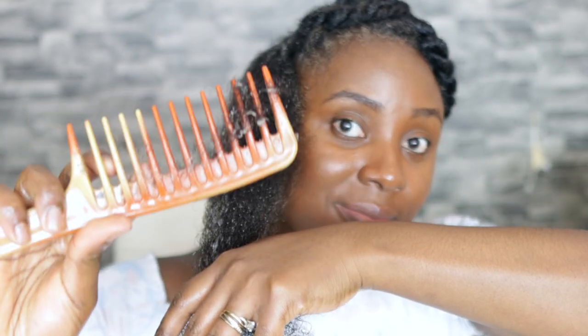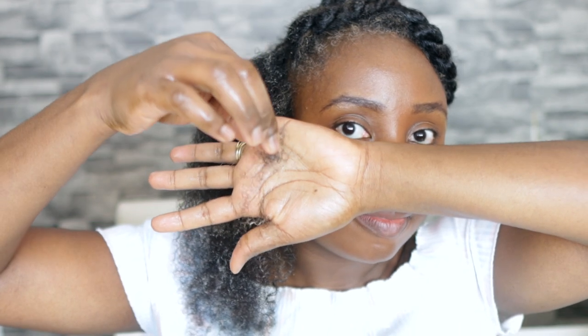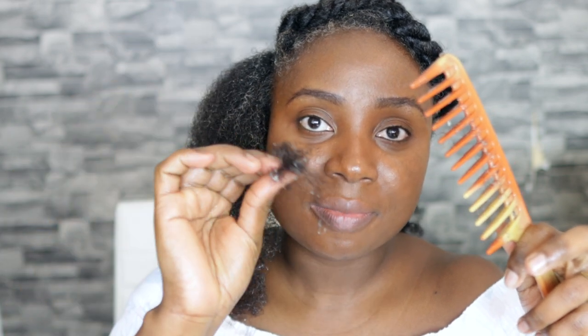Even though I'm experiencing hair fall, I feel like the hair that's there is still getting nourished and my follicles are still okay, so it will hopefully grow back soon. Look at this huge chunk of hair — it's crazy and there's still more coming out. In terms of products, I've been using a black tea spray, which I think I shared in a previous video — I'll link it up here. I've been spraying that on my hair to help reduce the amount of shedding.